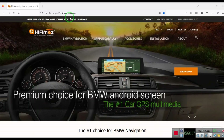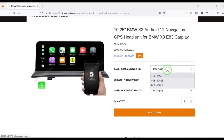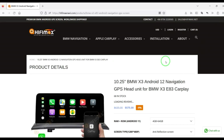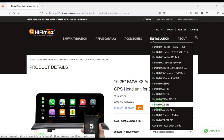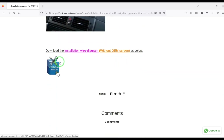If you like this model, you can go to our website. Search X3, then choose 'No OEM screen' or 'With OEM screen' depending on your car. Choose your storage option, choose the installation type, and there is an installation menu. You can also download the wire diagram from there. Thank you.